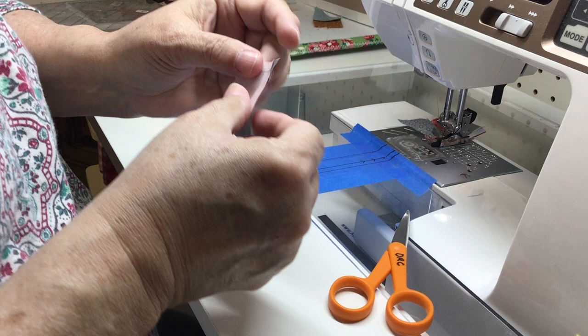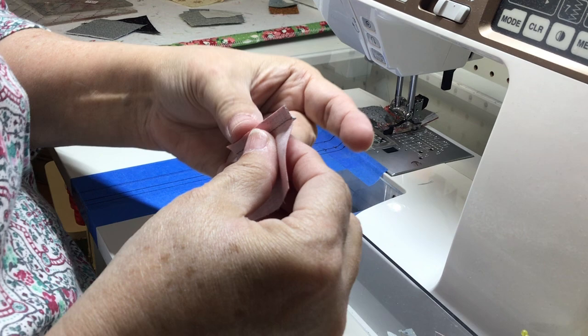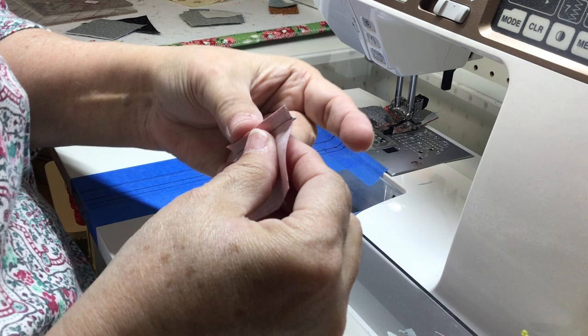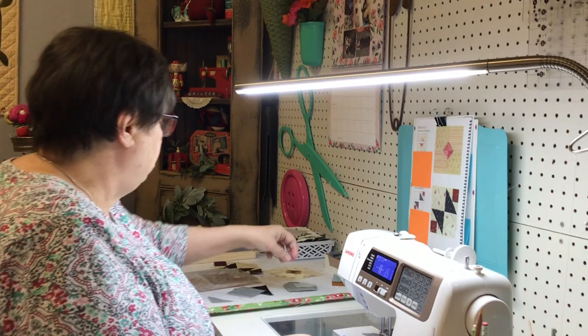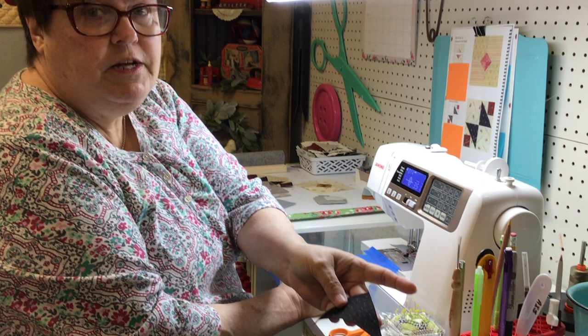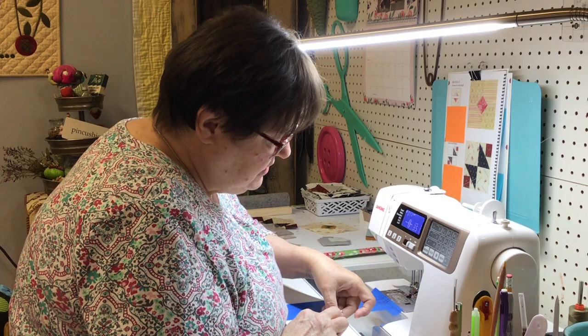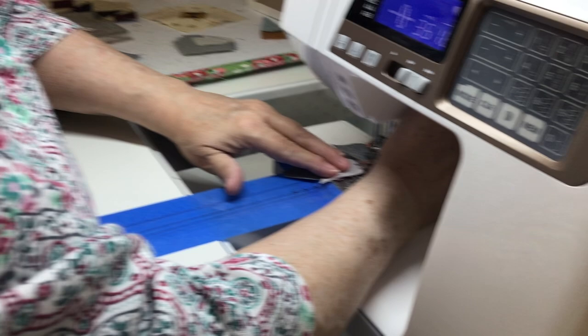Wait — I just realized: the name of the block is Spool and Bobbin, and the picture in the book has fabric with spools on it! Why am I just now noticing that? Now it's better before you press it open to go ahead and cut those so they're exactly the right size. When you cut these, it's a seven-eighths inch increment — go ahead and cut them at the seven-eighths inch increment. Do NOT go up to the full increment, and don't bump them up. This is one of those times where you just have to trust me.